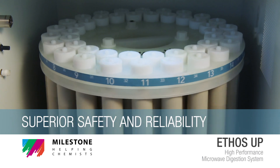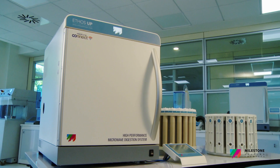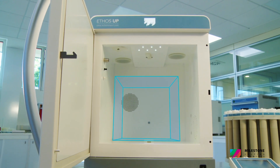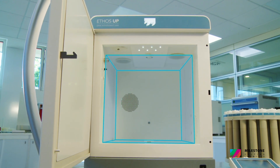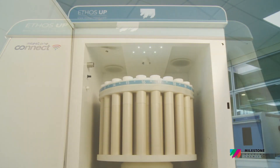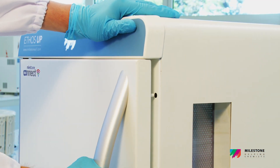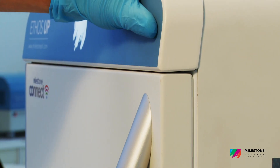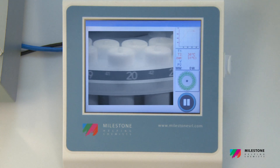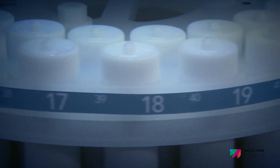Safety and reliability are Milestone's priorities. Both factors are present in the design of the Ethos Up. The cavity has a volume in excess of 70 litres and is entirely made out of stainless steel to ensure longevity and structural integrity. Our unique pressure-responsive door, also made out of stainless steel, ensures high safety, even with the most reactive samples. The high-definition digital camera, SafeView, allows safe observation of the microwave's cavity throughout the digestion cycle.